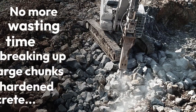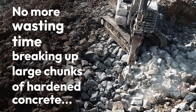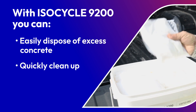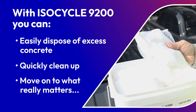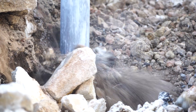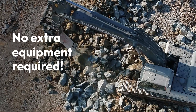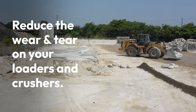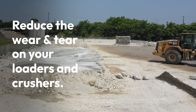No more wasting time breaking up large chunks of hardened concrete. Easily dispose of the excess concrete so that you can quickly clean up and move on to what really matters — your next project. Since Isocycle 9200 works with no extra equipment required, you can reduce the wear and tear and prolong the lifespan of your loaders and crushers.